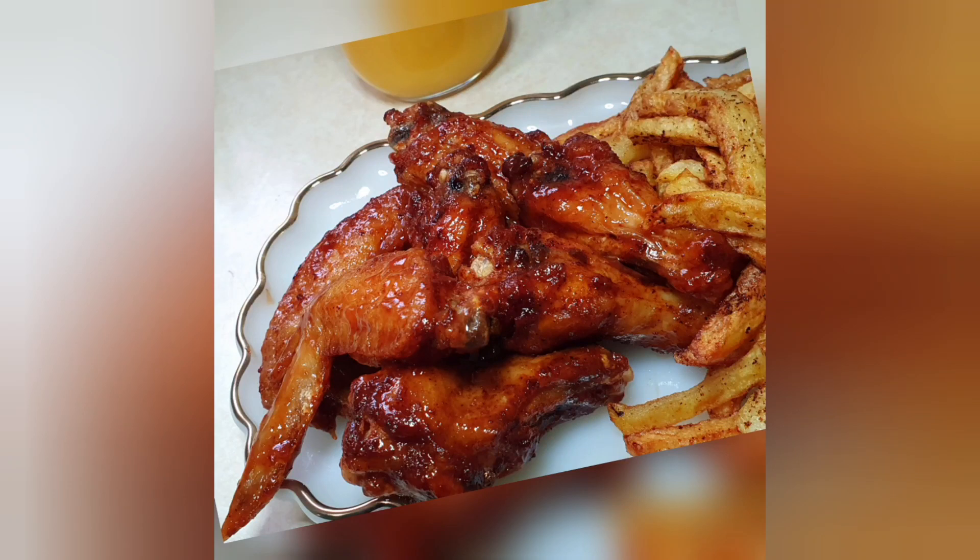Hey everyone, welcome back to Bridget in the Kitchen and today we'll be making this amazingly delicious lime barbecue wings.